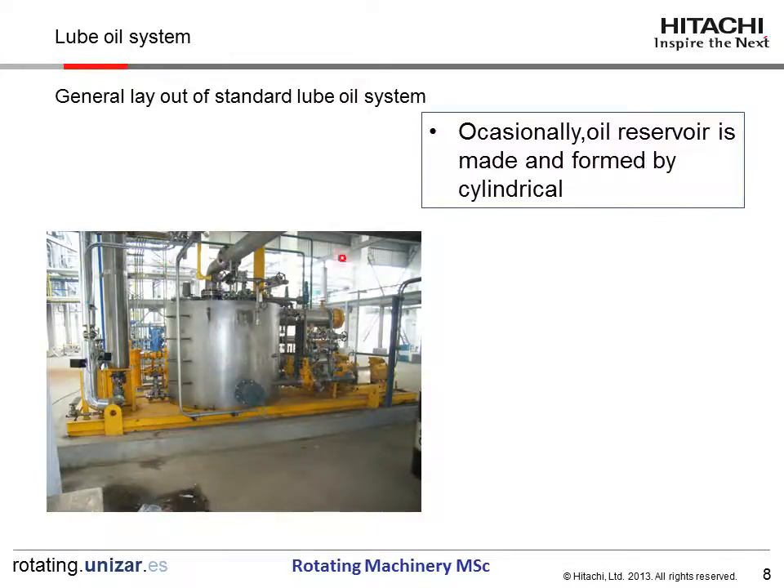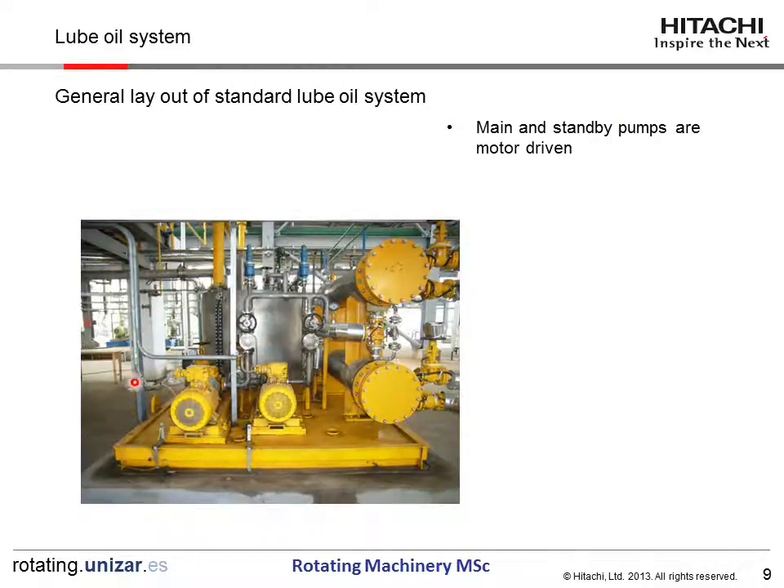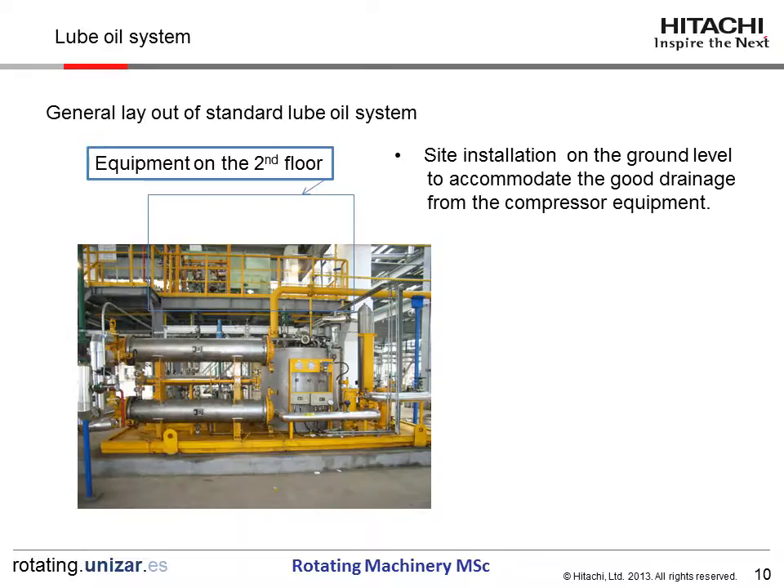This is a changeover valve. Sometimes the RUBOYS reservoir is made and formed by a 3-durkel configuration. This is the case: the main oil pump and standby oil pump — both pumps are driven by motors. This is a compressor operating floor, and the RUBOYS unit is normally installed at ground level to accommodate good drainage from the compressor equipment. This is the equipment on the second floor and the RUBOYS unit on the ground floor.